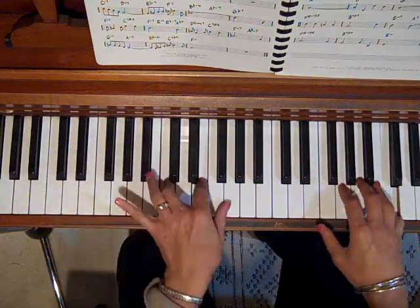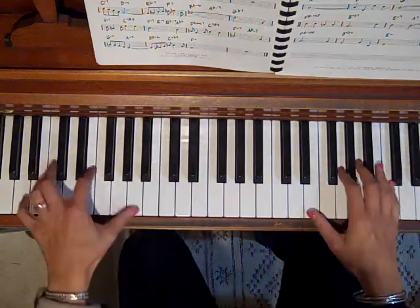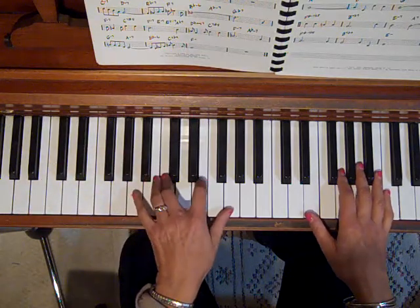One, two, and, three, and, four, and. So that's not hard to do, because the right hand is just holding the note and the left hand is doing that. An eighth note.